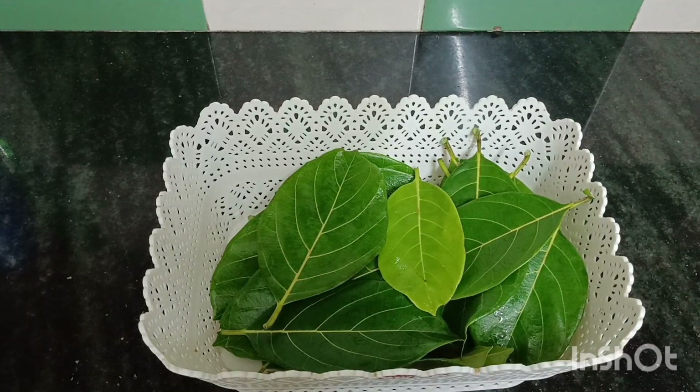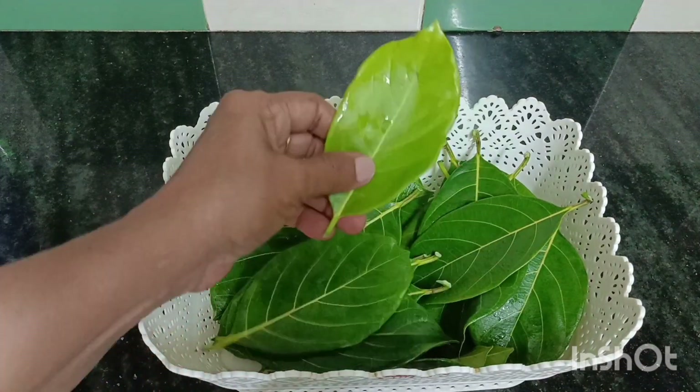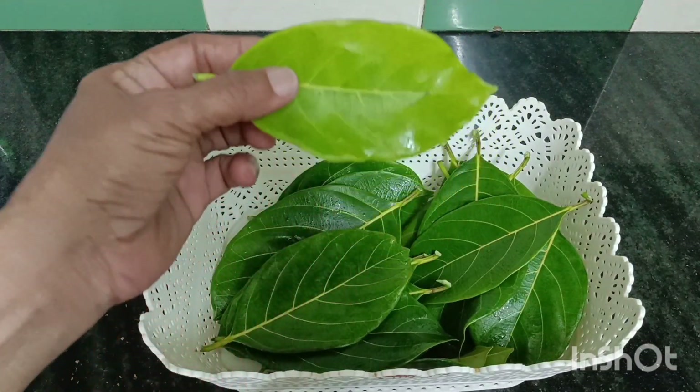Hi friends, welcome back to our channel to Soy Barrelissa. I have made a video for a few days. I have made a recipe for you. We will make this recipe for you.